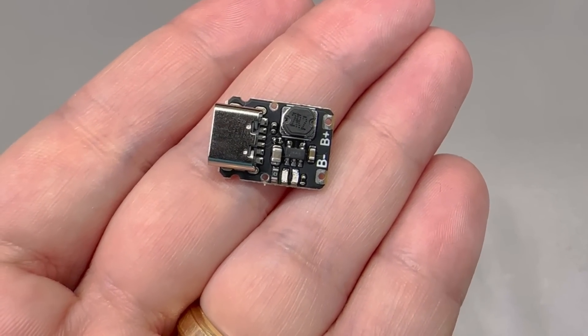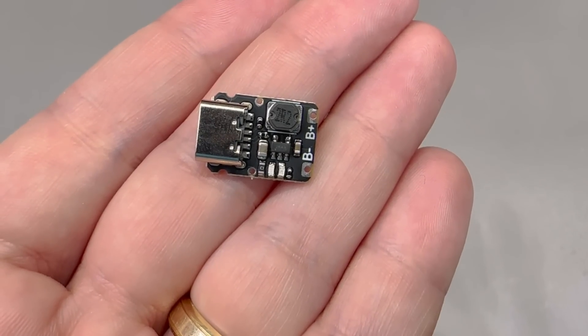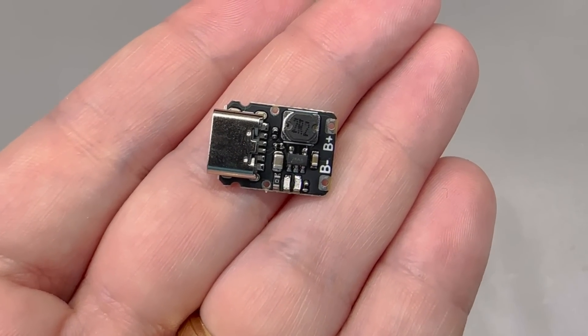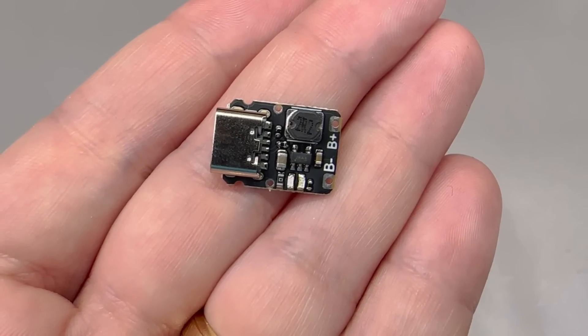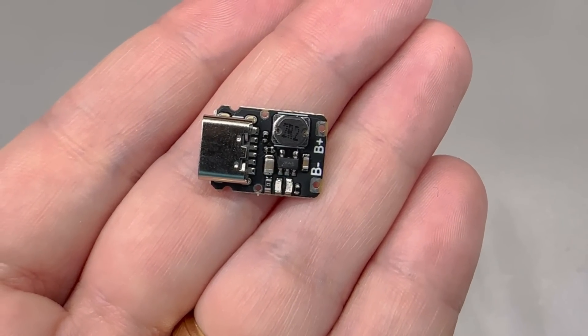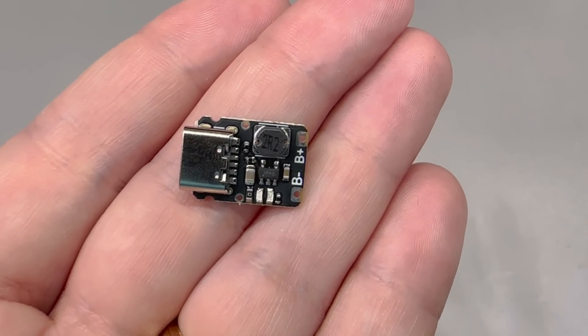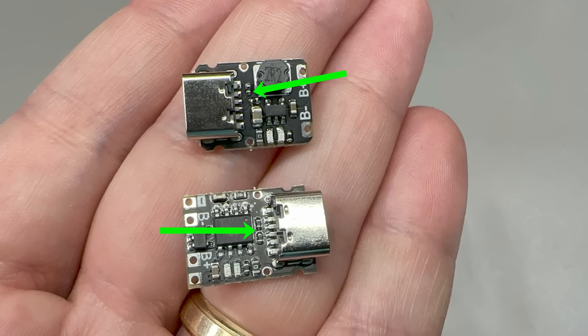The second module is more interesting — it's switch-mode this time, given the inductor. This chip has a dual function: it can charge the battery at up to 1.2A from the 5V USB input, but it can also boost the single-cell voltage to 5V at up to 1.2A output while offering battery protection. It's amazing how these Chinese manufacturers develop their own silicon and integrate all desired functionality into a tiny SOD-23 chip. Also importantly, check that USB-C modules have the CC line resistors — the 5.1kΩ resistors — which ensure adequate signaling to enable the correct voltage on the port.